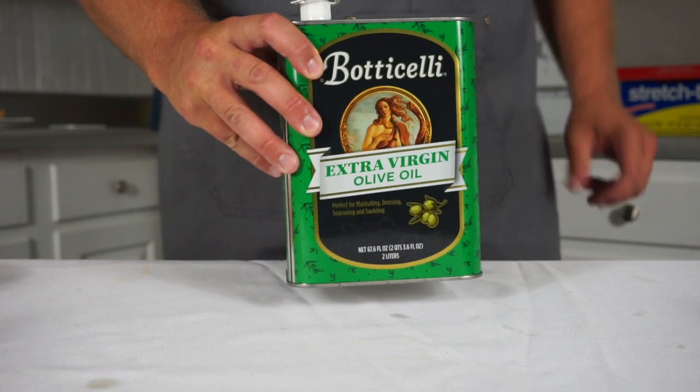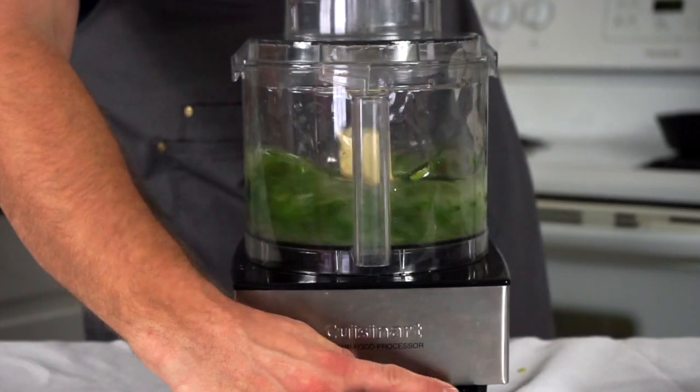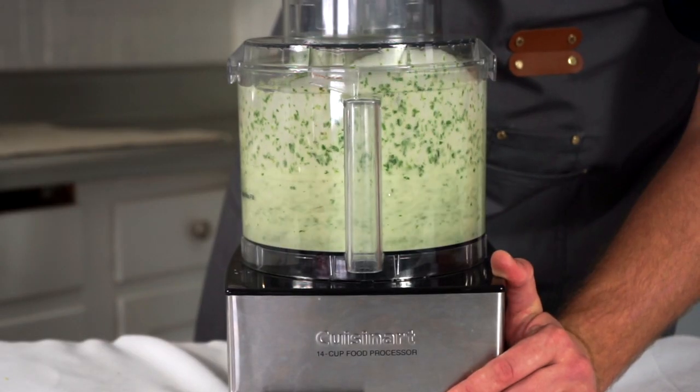I use this extra virgin olive oil for most things — it's the cheapest, most accessible oil at my local grocery store and I think it tastes pretty good. In my chart, I said to chill the oil prior to making the pesto. This allows you more time to infuse, and you can see this strategy in my salmon skillet basil oil video.